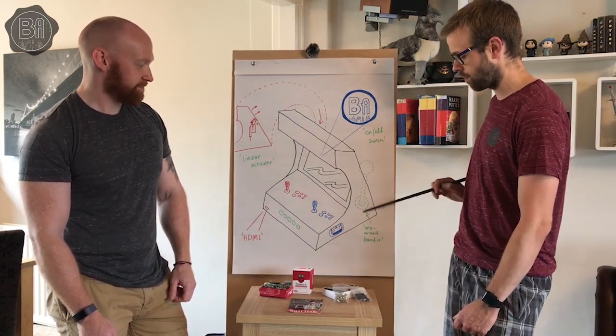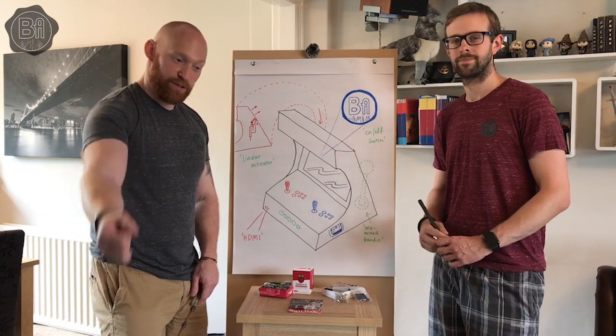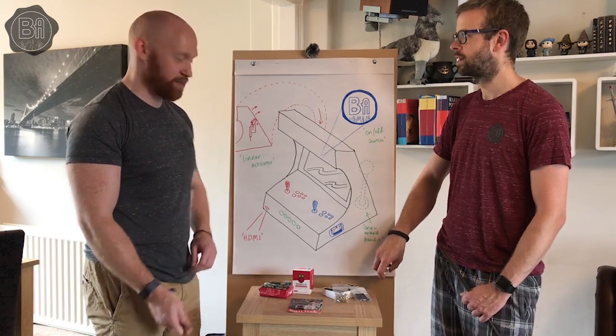And then potentially a stretch goal to have a one-armed bandit on it, maybe to turn it on. This is based on our channel and our sign-off, which is 'Stamped and Completed.' We'd like to have that — it's going to be difficult to engineer, but it would be nice if we could.